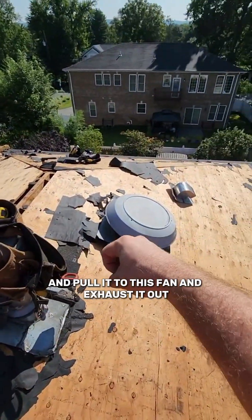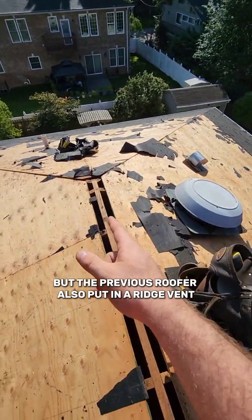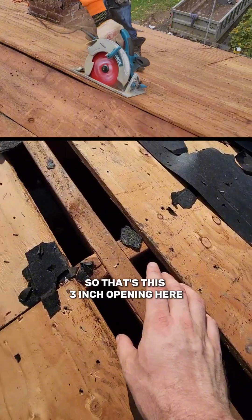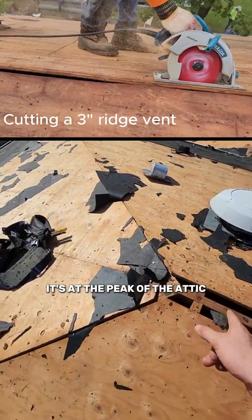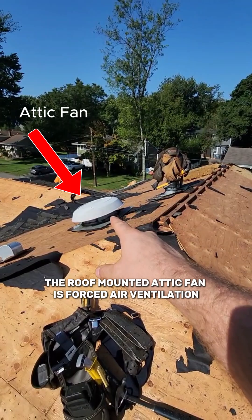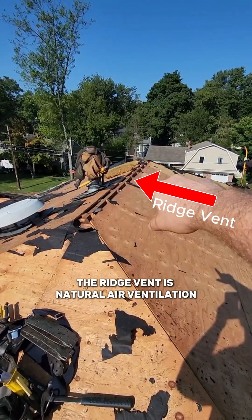The fan pulls air to itself and exhausts it out. But the previous roofer also put in a ridge vent — that's this three-inch opening here at the peak of the attic. That is also an exhaust product. Whereas the roof-mounted attic fan is forced air ventilation, the ridge vent is natural air ventilation.